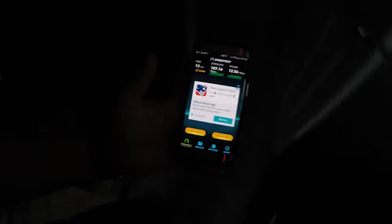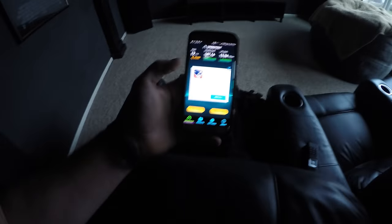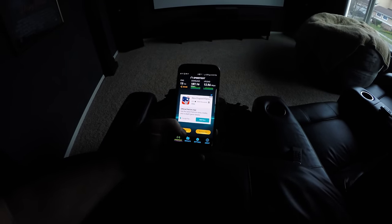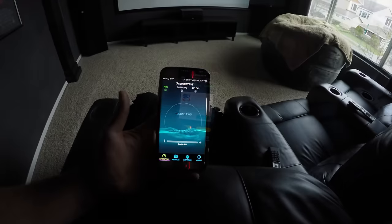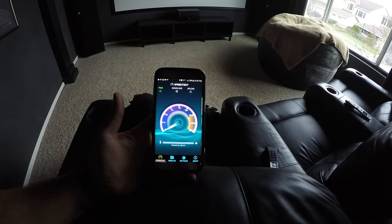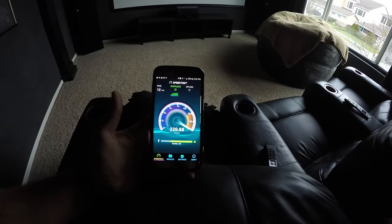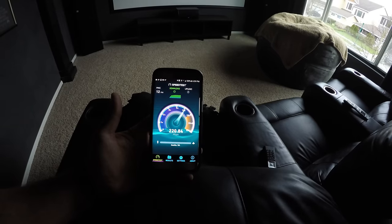Let's take it into the other room. This room is about 30 feet away, maybe more, from the main Orbi. This is about 30 feet away.